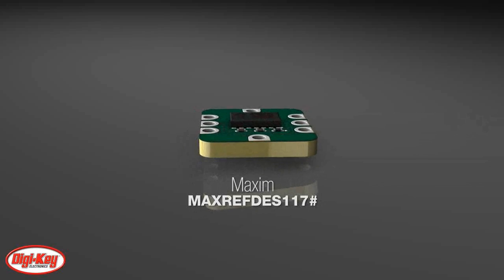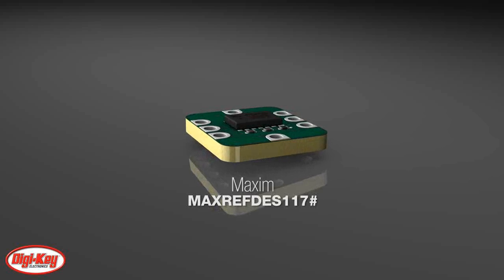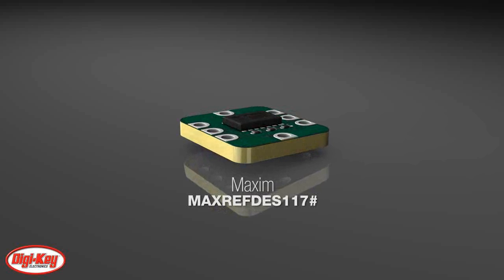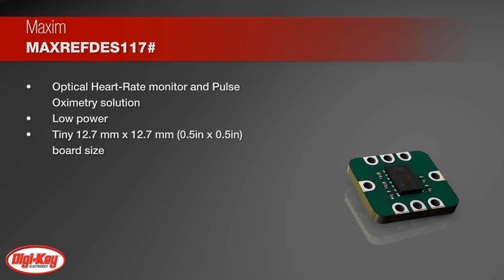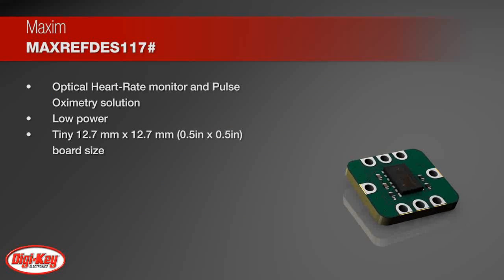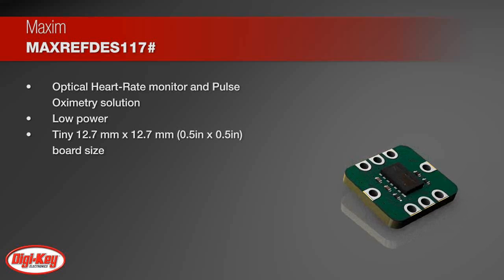Maxim Integrated's Max Refdes 117 Reference Design delivers the promise of wearable devices to all developers. This unique, low-power design measures both heart rate and pulse oximetry. The tiny board, at 0.5 inch by 0.5 inch,